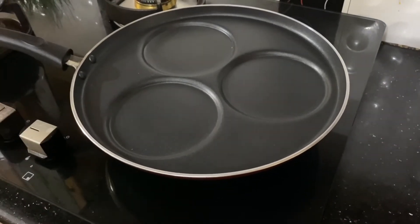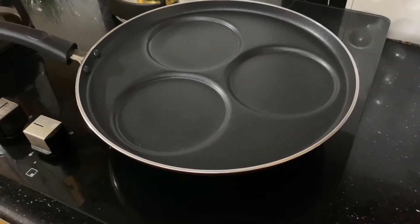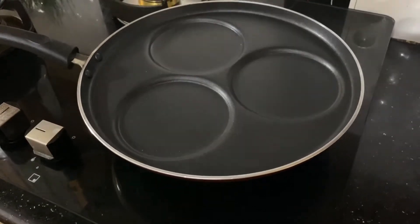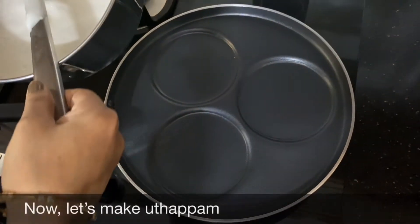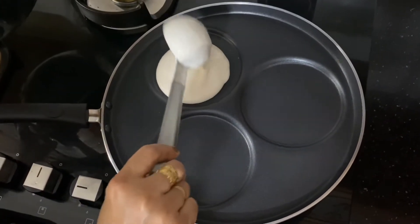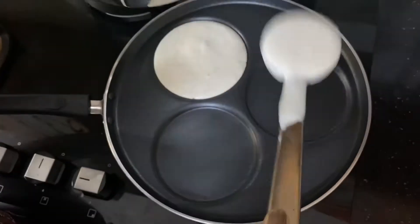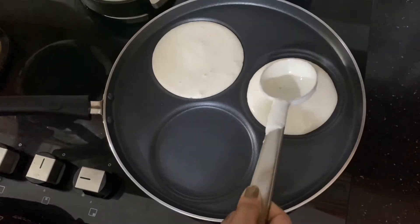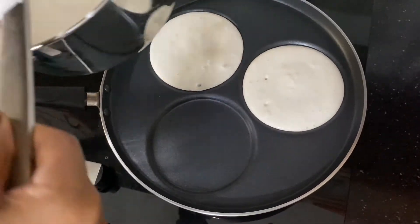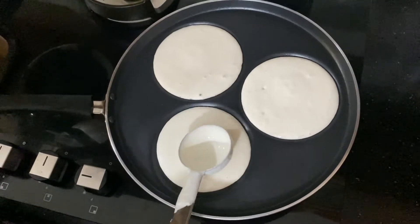We will put it in a little bit. The pot is very thin. It will be loose. We will cook the stove as well.